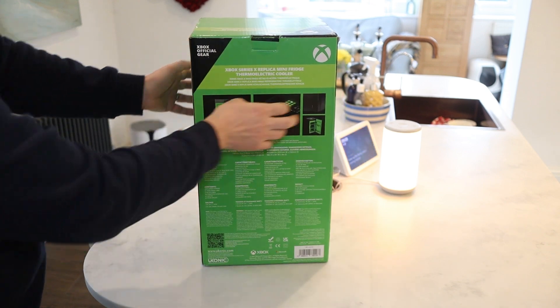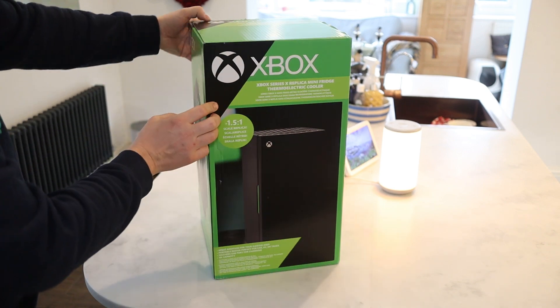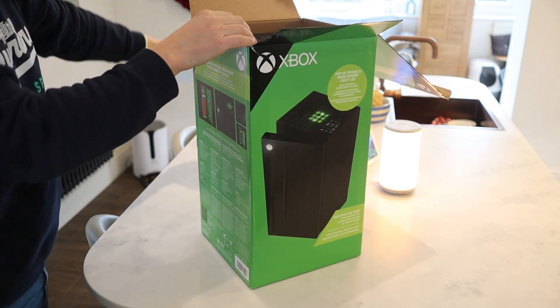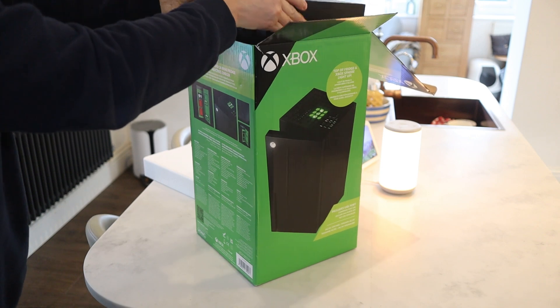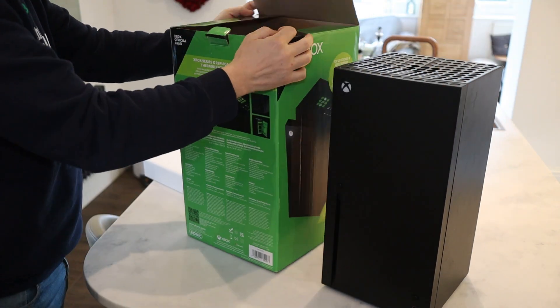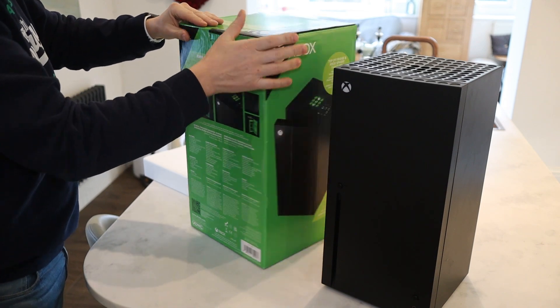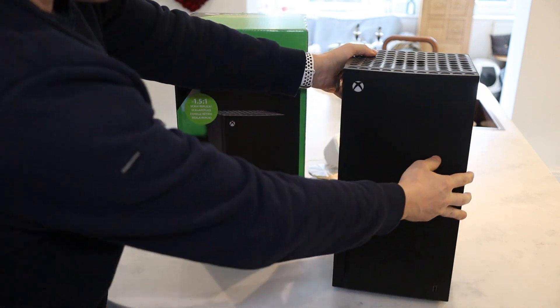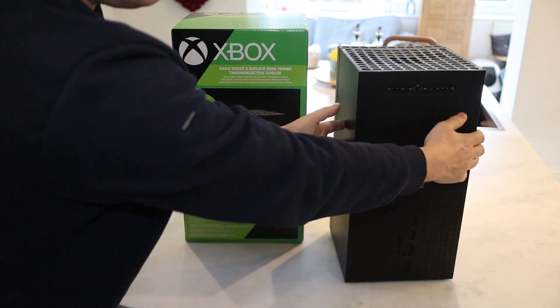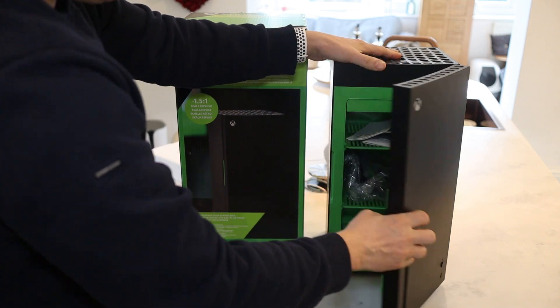Overall the fridge seems very well made — it's a lot larger than I was expecting, even though I knew it was 1.5 times larger than an Xbox Series X. But for £90 you are paying over the odds for a thermoelectric cooler because it looks like an Xbox. You can buy much larger coolers for only slightly less, but in no way will they look as good in your games room. You pay for the look, and I think it's worth it for an Xbox fan.